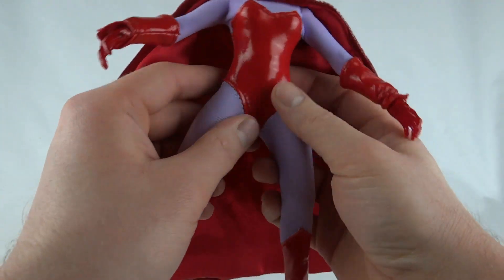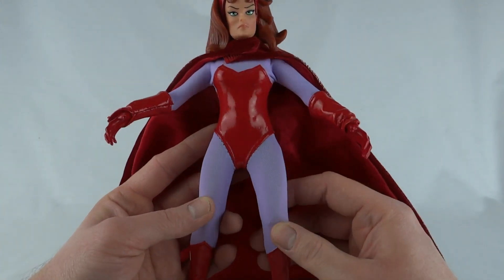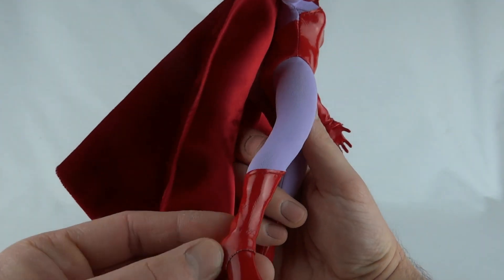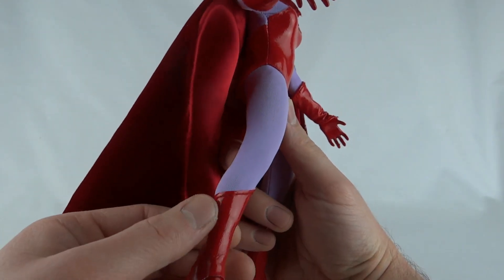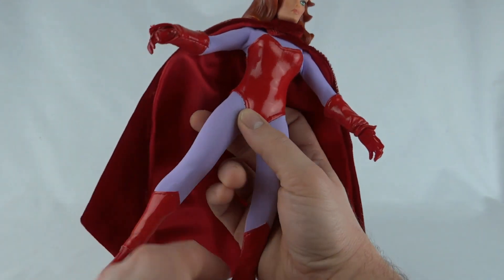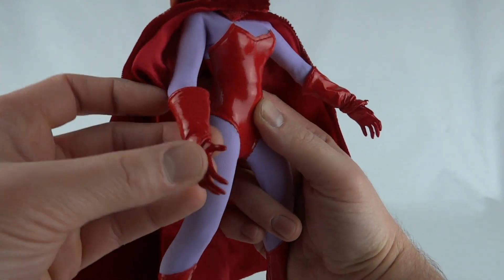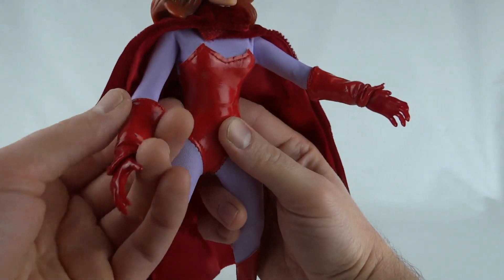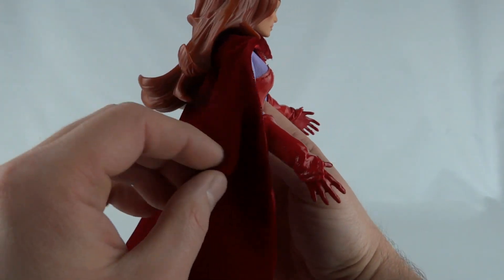She's got the tight PVC costume with whatever this material is on the legs and arms. On the feet, instead of having separate boots, it's got plastic molded boots for where the ankles go, and then the rest is this shiny plastic material. It stands up reasonably well — the ankles aren't too bad — and same with the wrists. She's got molded hands with no fist, which is pretty good, and the plastic material for the cuffs.